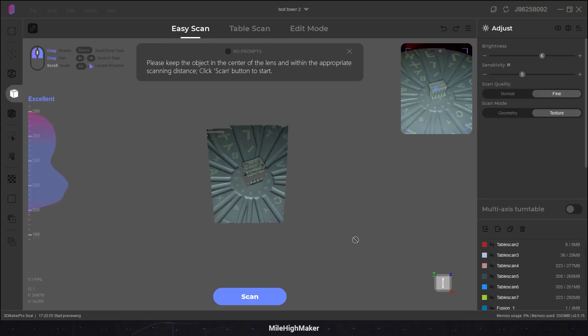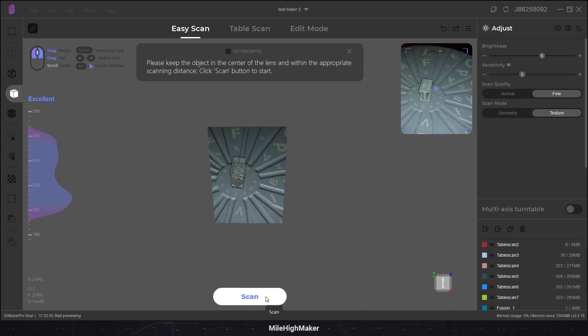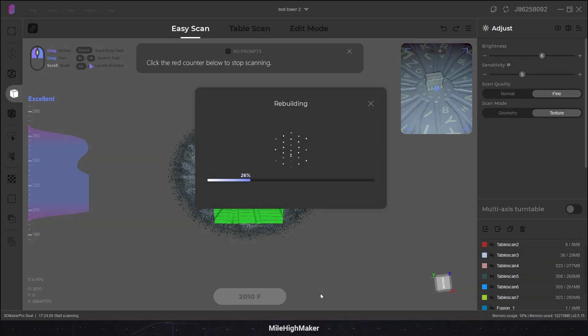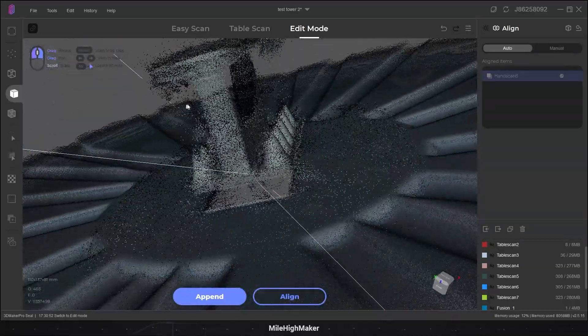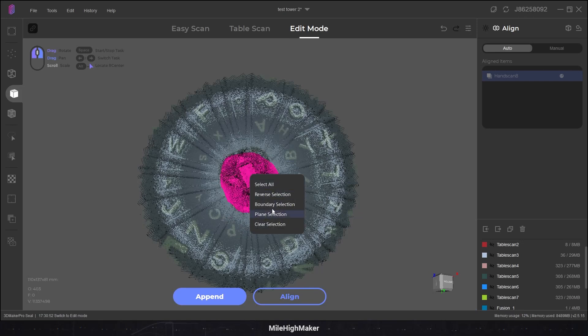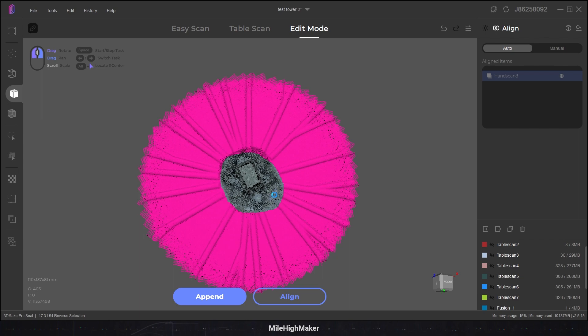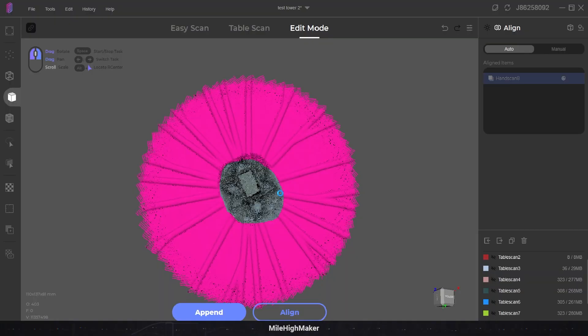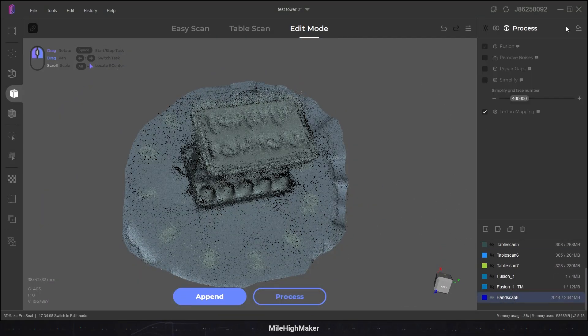Let's do something really stupid — let's go into easy scan and just scan the top with the detail. Each letter has an engraving that is 13 times the acclaimed detail it can capture. Let's see if it can actually capture that. The reason I'm going to easy scan is because I can scan a bunch and hopefully it will make detail from it. I've positioned it right in the middle of the excellent scan range. 2000 frames. Let's see how it looks.